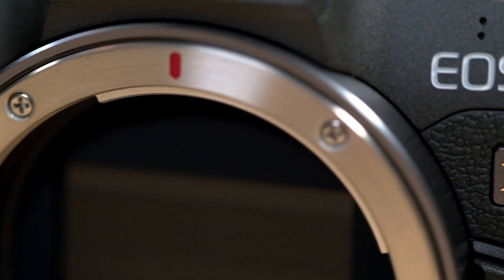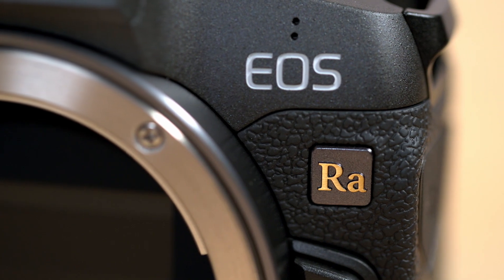Hey everyone, Luke here from Bedford Camera and Video, and I've got the brand new Canon EOS R-A. A stands for Astro.